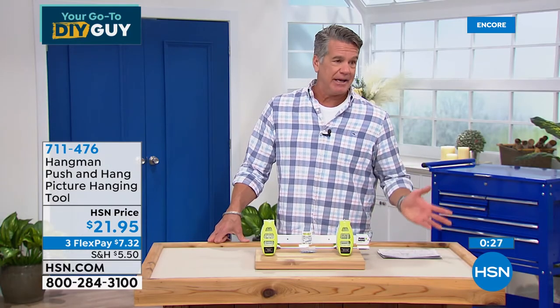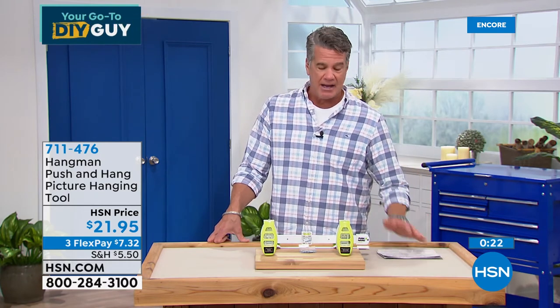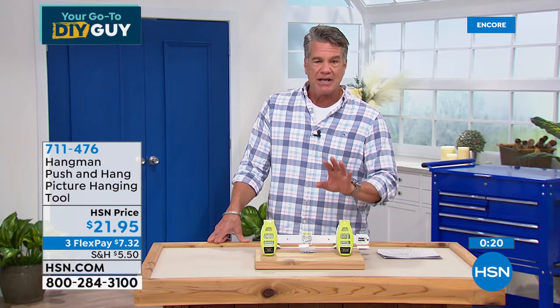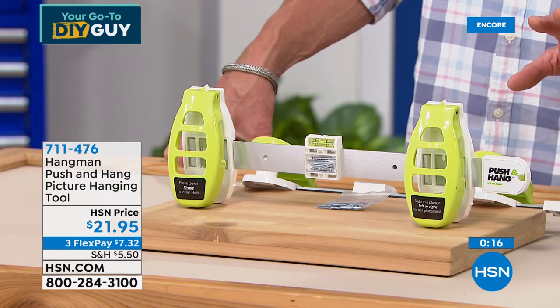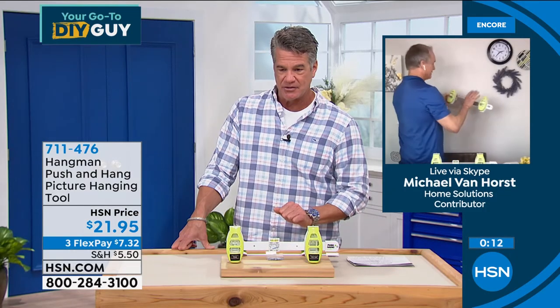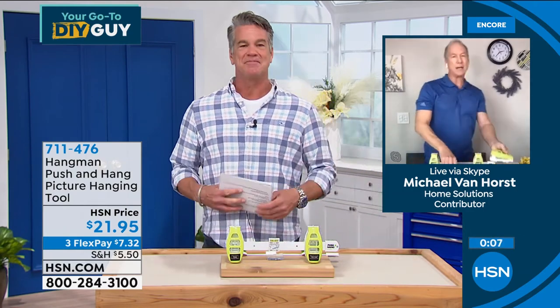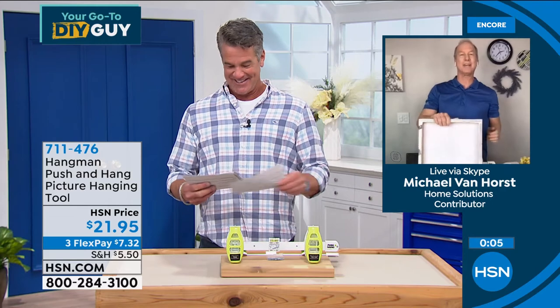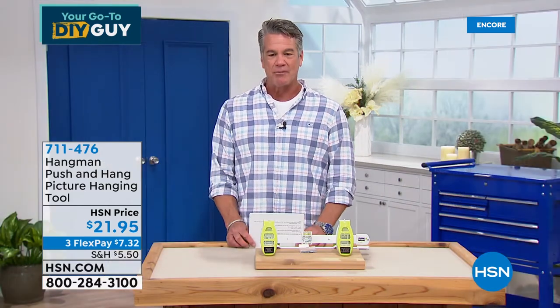Get it home at $21.95 — it's a steal. $7.32 is your flex pay. If you want it for $11.95, get a brand-new HSN credit card and we'll put $10 in your account. Why go back and have to cover up holes? Item number 711-476. Michael, great to see you again, my friend. Happy New Year, pal.